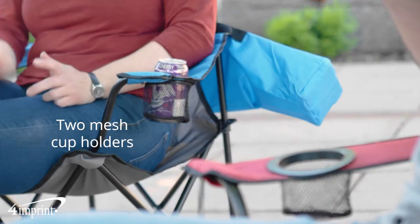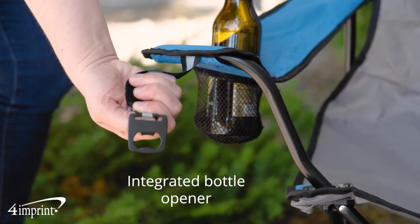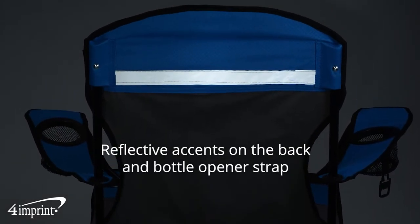It features two mesh cup holders, as well as a convenient integrated bottle opener. They're designed with reflective accents on the back and a bottle opener strap, so you have more visibility when sitting out at night.